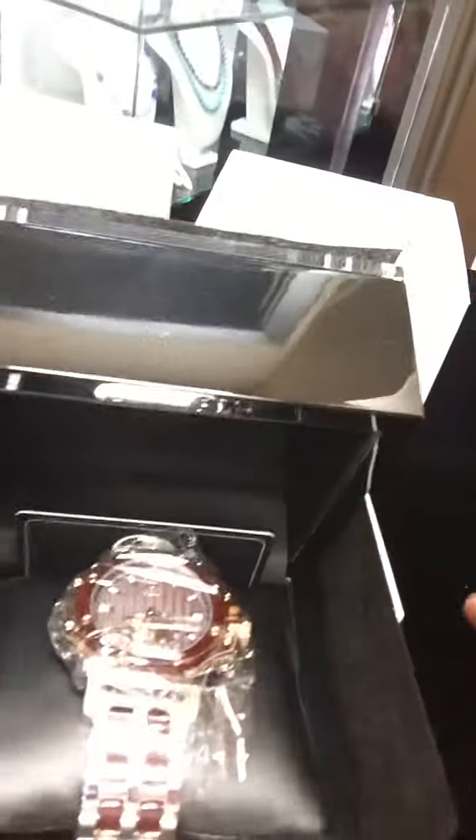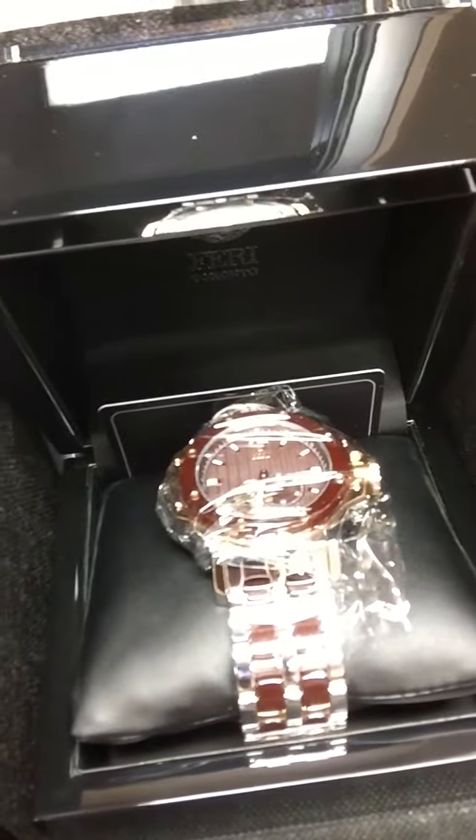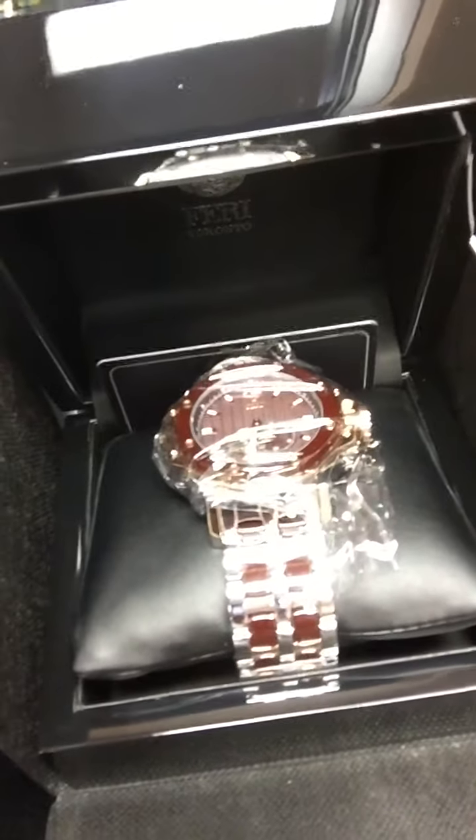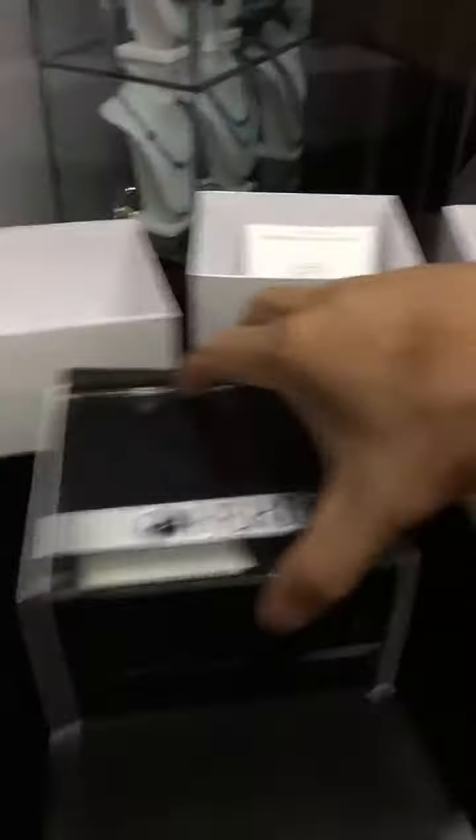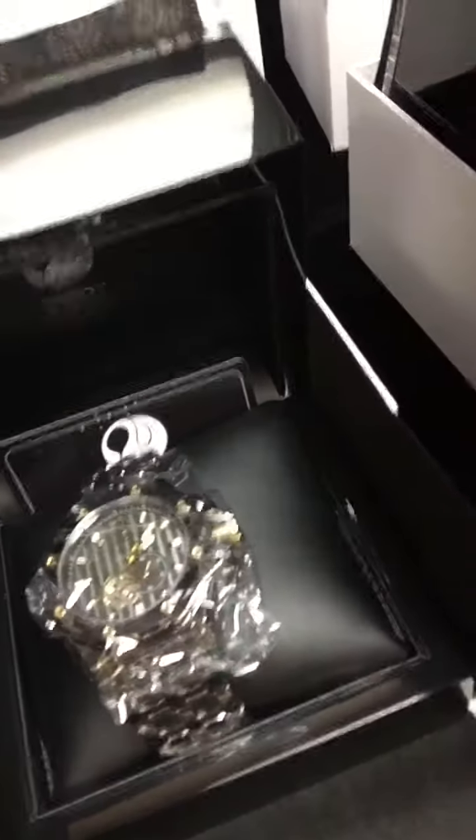Over here in the first box, oh my goodness, look at that beauty right there. The lighting is a bit tough to see — it's so much bling bling there. But it's the new Fairy Conquest automatic timepiece, and of course the gorgeous burgundy color. And box number two — we have another Fairy Conquest timepiece in the black gunmetal.